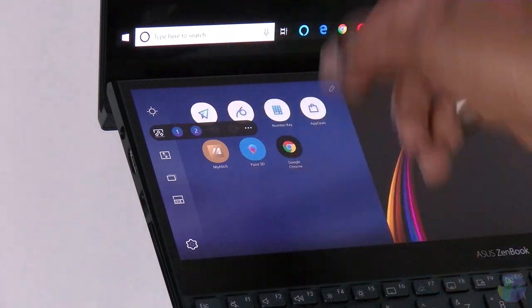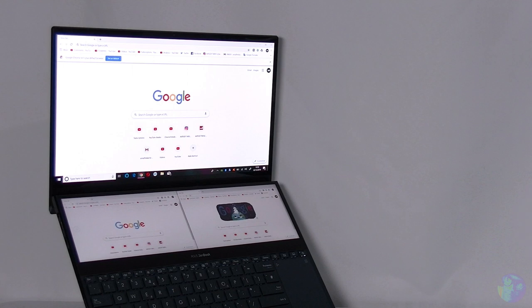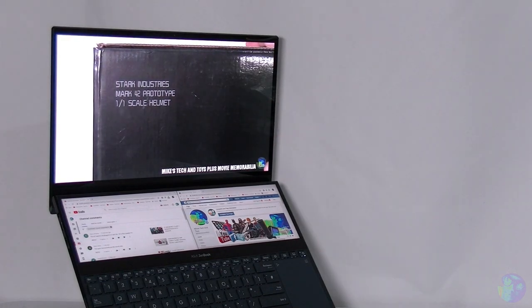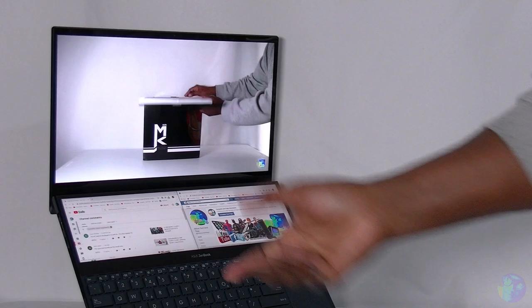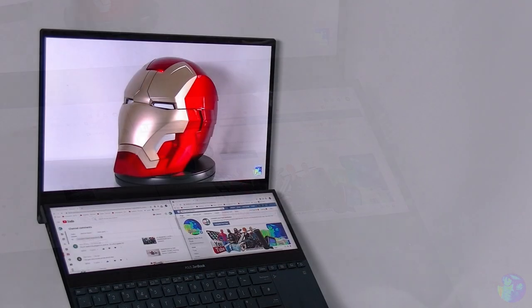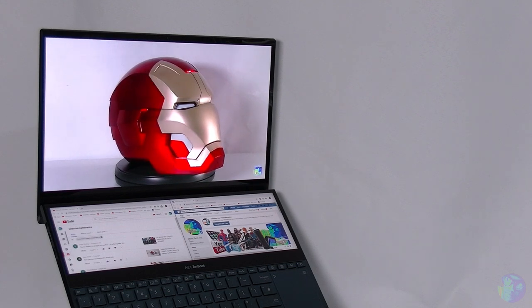I've only got two presets on there at the moment. If I press one, watch what happens — I have now got three browsers opened at the same time. As a YouTube creator, I can watch back a video I've just uploaded onto YouTube, I can monitor the comments as they're coming in live on a second browser with auto-refresh, and on the third I can keep an eye on my other social media connected to my YouTube channel. That alone makes this laptop worth it for me. And by the way, I have more than one YouTube channel, so it is really handy.